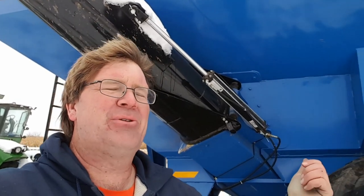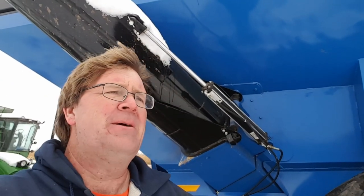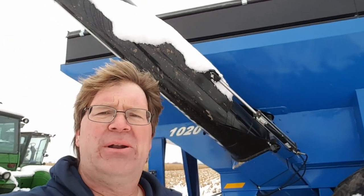Somehow I found an ad for the EZ Trail in a magazine with their price, and I'm thinking for the same price as a competitor 650 or 750, I can have 1000 bushel. And it has been fantastic. I love the cart. I do not regret it one bit — I would recommend it 100% to anybody who has to balance a checkbook but needs a cart.